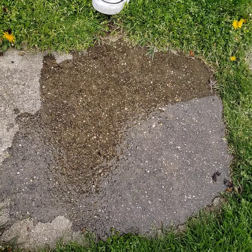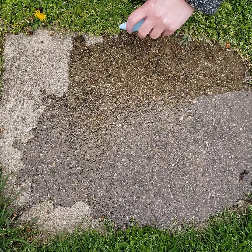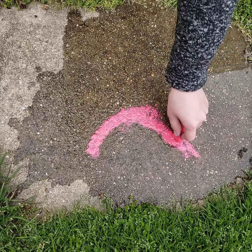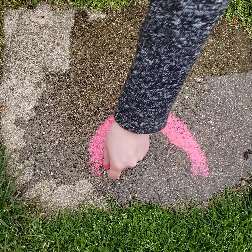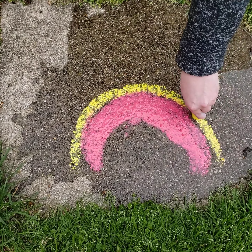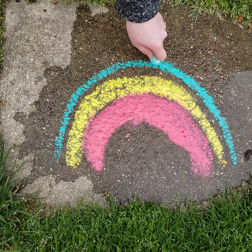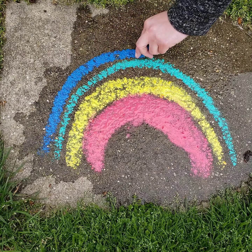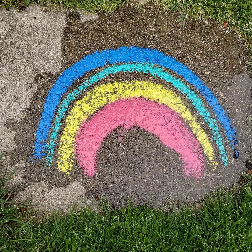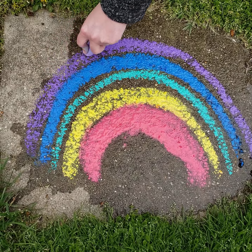Once my ground is nice and wet, similar to tip number two, I'm using the wetness to make my sidewalk chalk way more vibrant. I think I'll do a rainbow. Look how much more vibrant it becomes! This one does waste some chalk too, but it's so bright and pretty, it's totally okay. I do notice the wetter it is, the thicker and brighter the chalk lays down. So if you want a really bright sidewalk chalk drawing, really wet your ground.